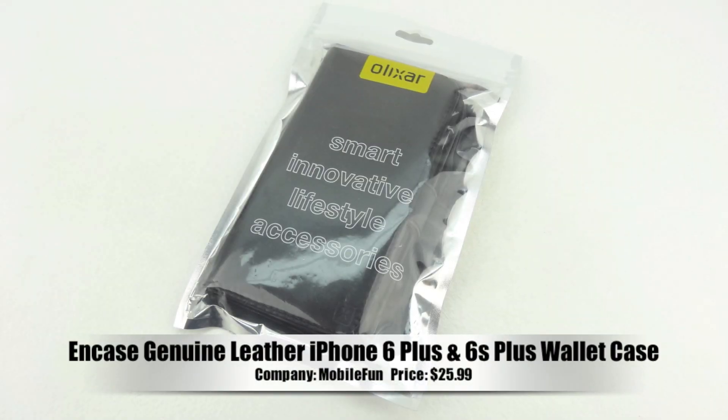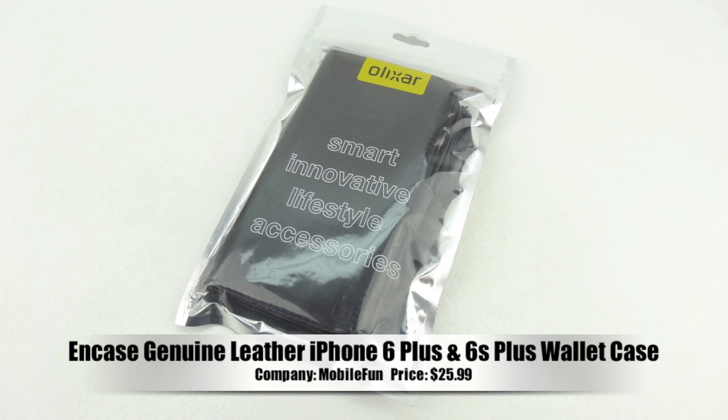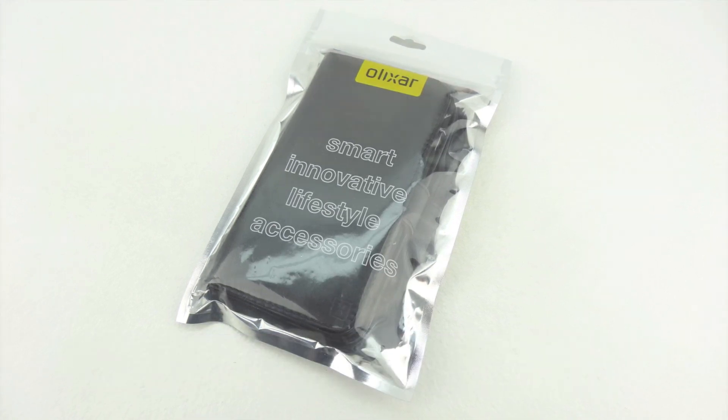What's up guys, Aaron here, back with another video. In today's video we're going to be unboxing and taking a look at the NCASE Genuine Leather iPhone 6 Plus and 6S Plus Wallet Case.